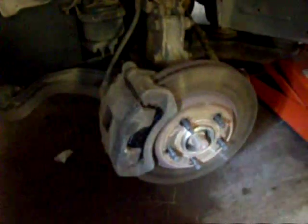It's very important after you do brakes to pump them before you go anywhere, because the car will not stop until they're pumped. Now I'll do the other side and I'll be all done.